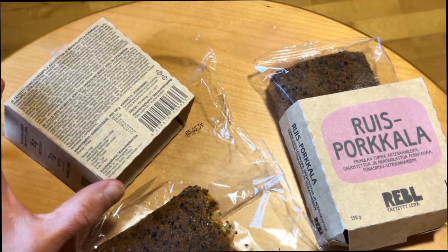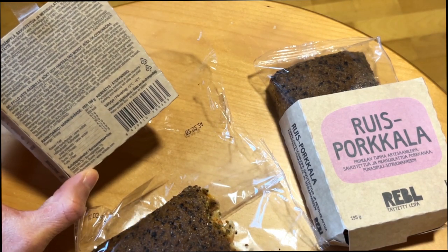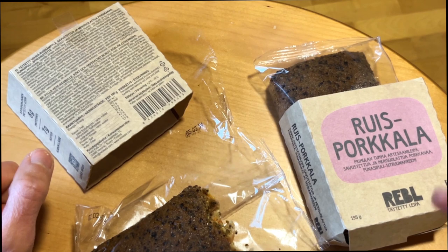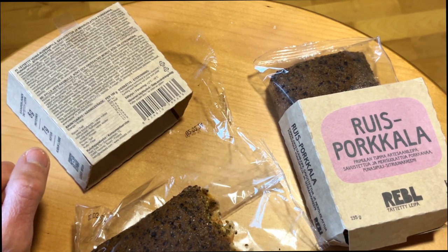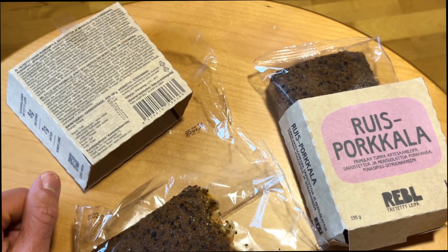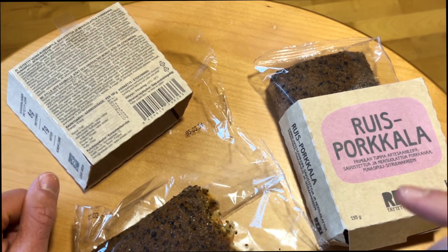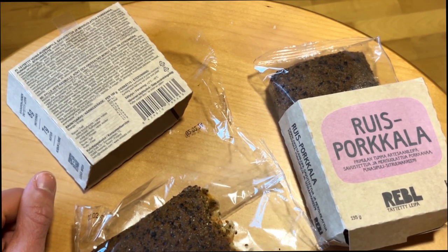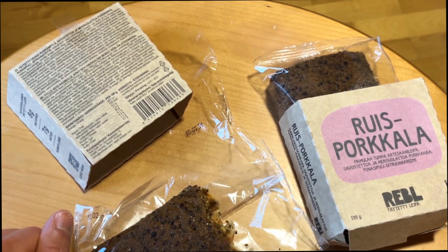That smoked carrot taste really tastes like smoked salmon. Of course the texture is not the same, but I didn't guess it might be that good a flavor. Let me know — have you already tasted these breads and what do you know about smoked carrot? Have you ever tasted it? What do you think?